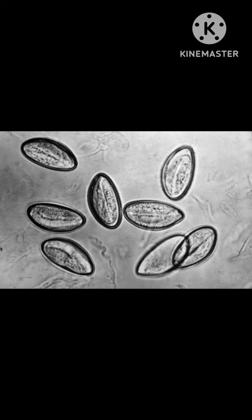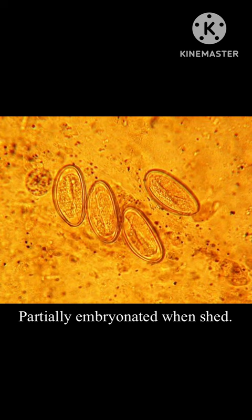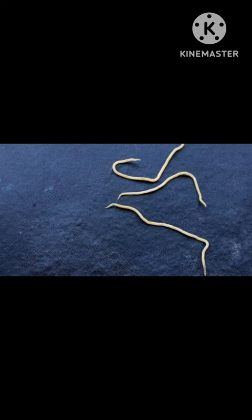Once ready for microscopic examination, this is what an Enterobius vermicularis fertilized egg would look like. It's elongated and flattened on one side, usually described as D-shaped with a thick colorless shell. One distinctive feature is that it is also partially embryonated when laid in the perianal region. Occasionally during perianal swabbing, you can also get adult pinworms, though most usually those collected are just the fertilized eggs.